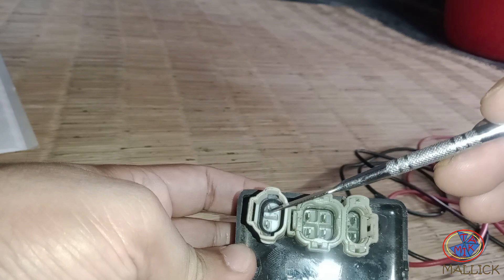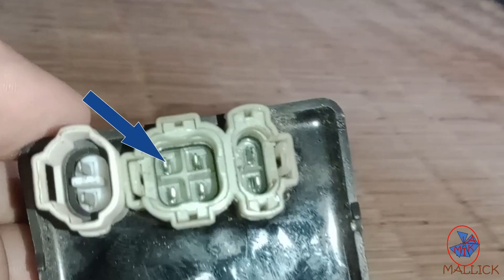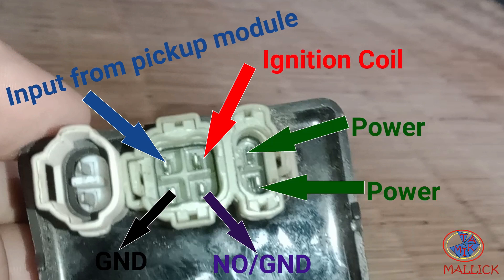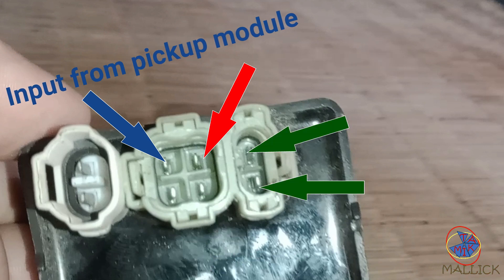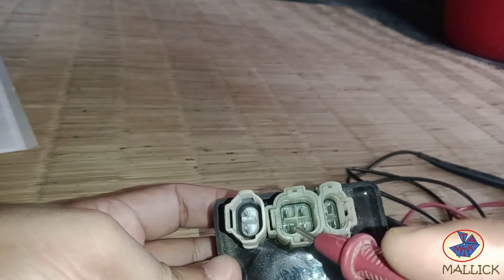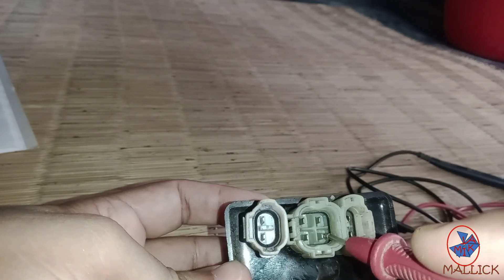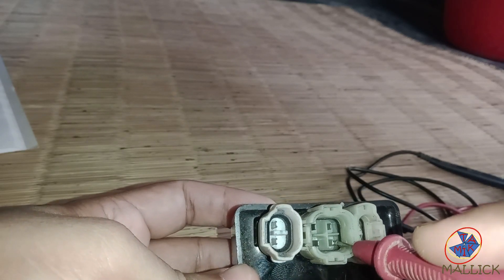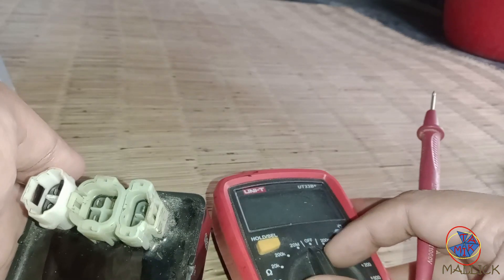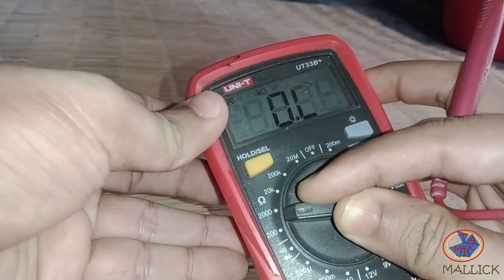You can see the names of these six pins. We have to check that any pin is shorted with the ground pin or not. If any pin is not short with the ground pin, then the CDI is good. Now let's test the CDI using a multimeter — select your multimeter to continuity mode.